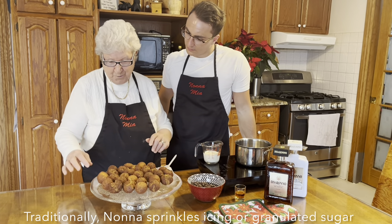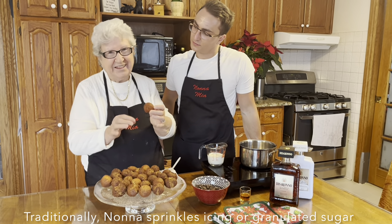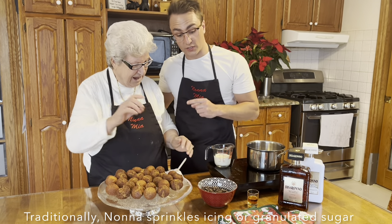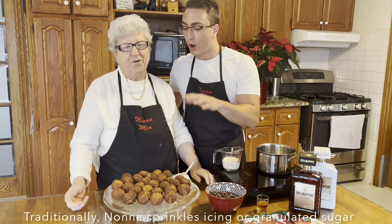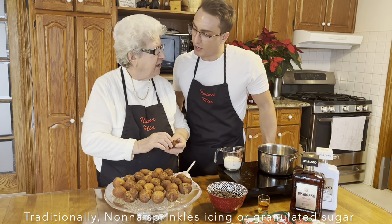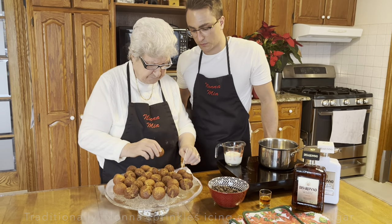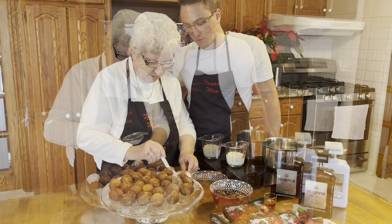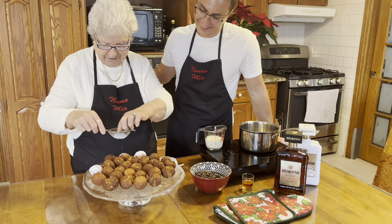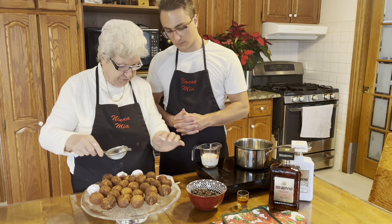Now we're going to put chocolate around them. Anthony loves that. I love chocolate, I love amaretto. We're going to use amaretto in the sauce too. But Nona, how would you make it traditionally? I put just a bit of icing sugar. And we can make a few with icing sugar — snowy — and the rest, we put chocolate.